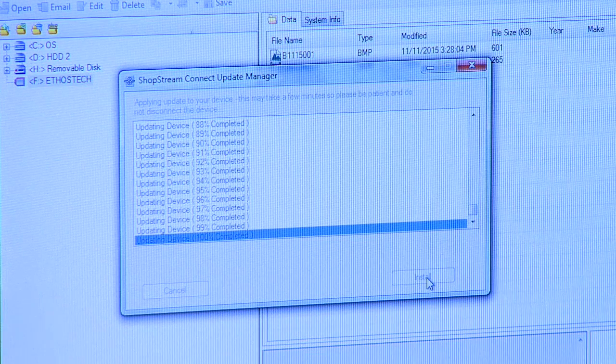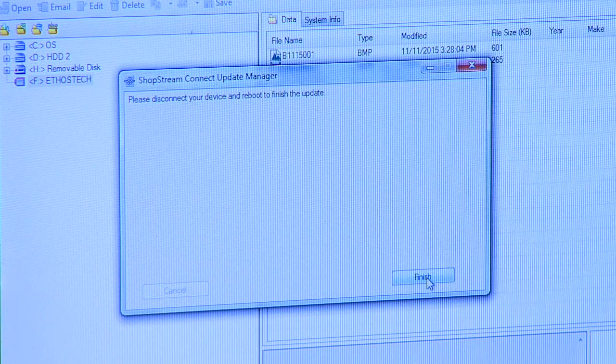Once it's finished, a box comes up that says: please disconnect your device and reboot to finish the update. So let's do that.